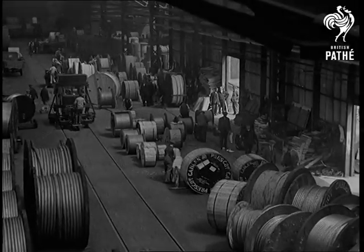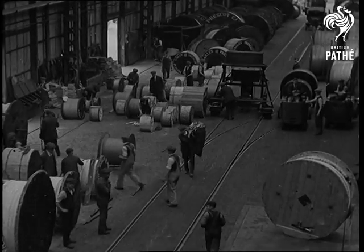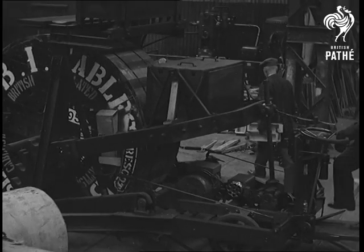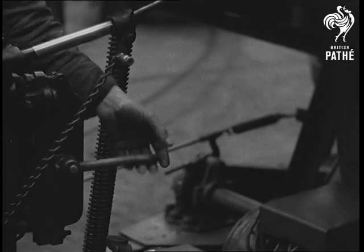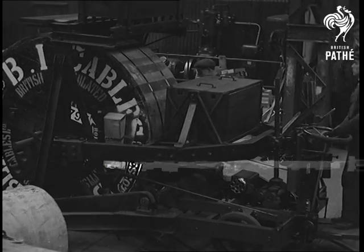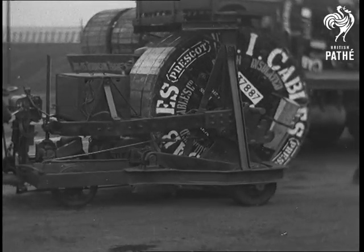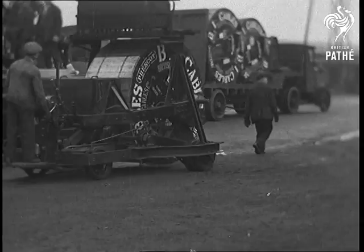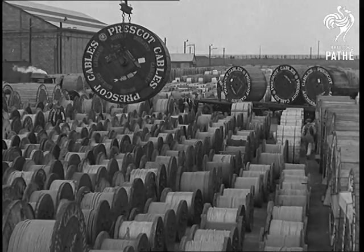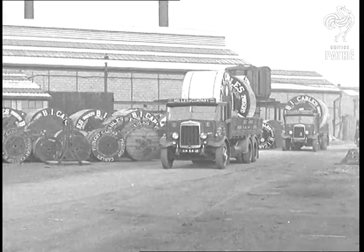We are now in the export department, where cable drums are lagged, painted and prepared for dispatch. Running along the centre is a battery tractor, so designed that the operator can, without assistance, pick up and transport drums of cable up to five and a half tons. This is the huge store yard, containing nearly 2,000 drums. You can see how the travelling Goliath crane facilitates the handling of drums, particularly in loading the lorries that convey the finished product from our Prescott works.